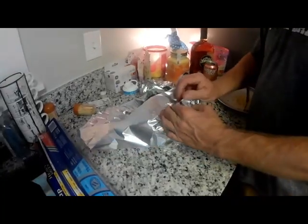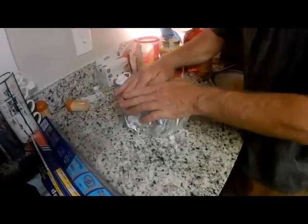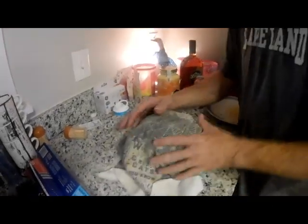Looks good. You should let any meat rest for about 10 to 15 minutes at least — wrap it in a towel and let it hold that heat in. We'll see you back in 20 minutes for a taste test.